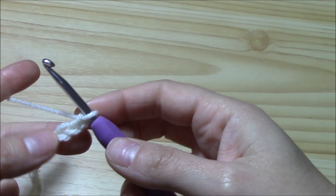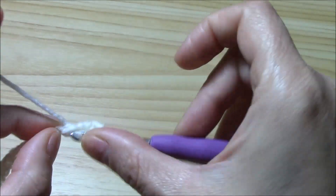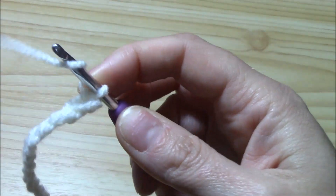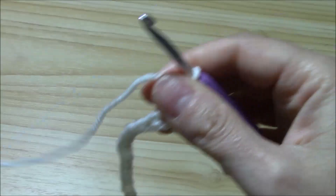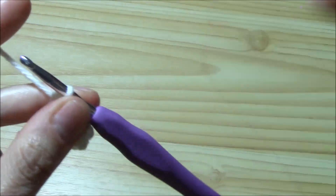To begin, we will insert the hook into the third chain from the hook and work our first double crochet. These two chains won't count as a stitch, and we will just go on working one double crochet in each chain for this first row.